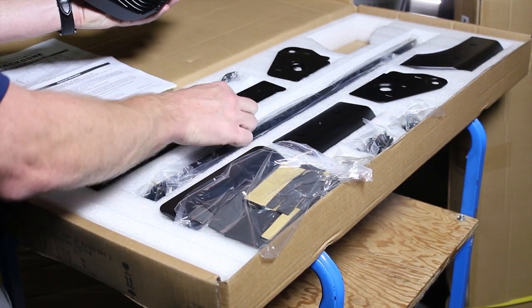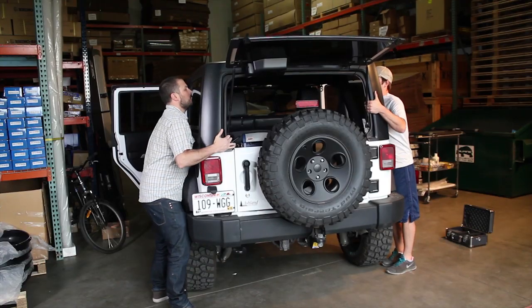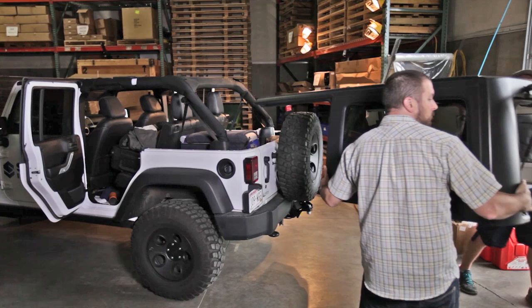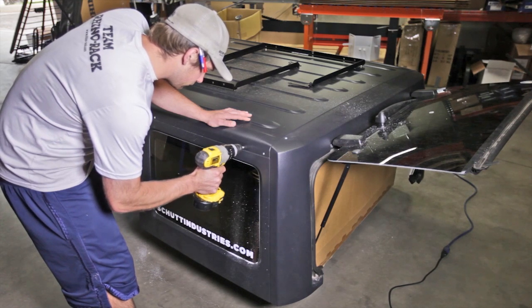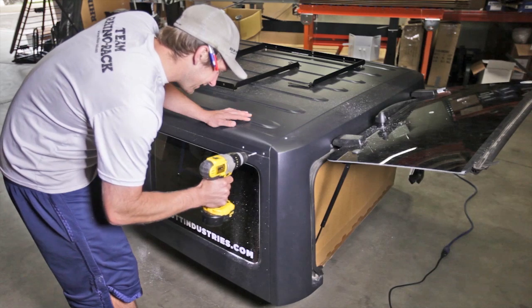We'll go ahead and get this install going and show it on the Jeep once completed. We're doing this in conjunction with Shud Industries for their Jeep JK and their adventures going forward. We'll see you next time.